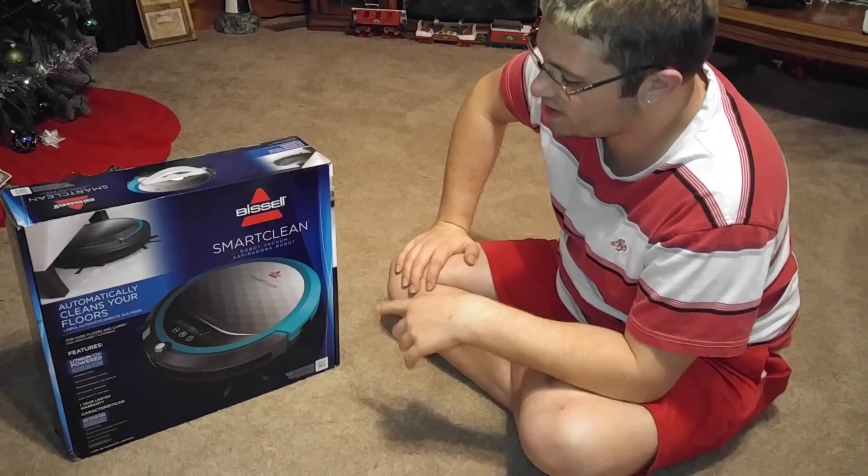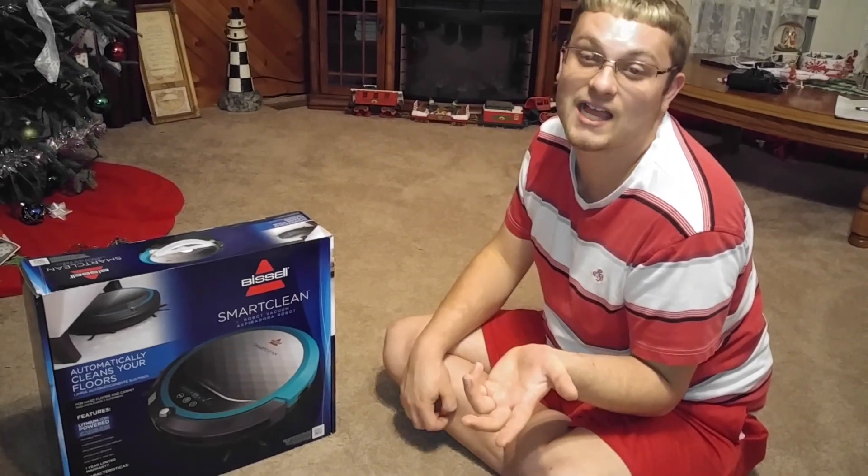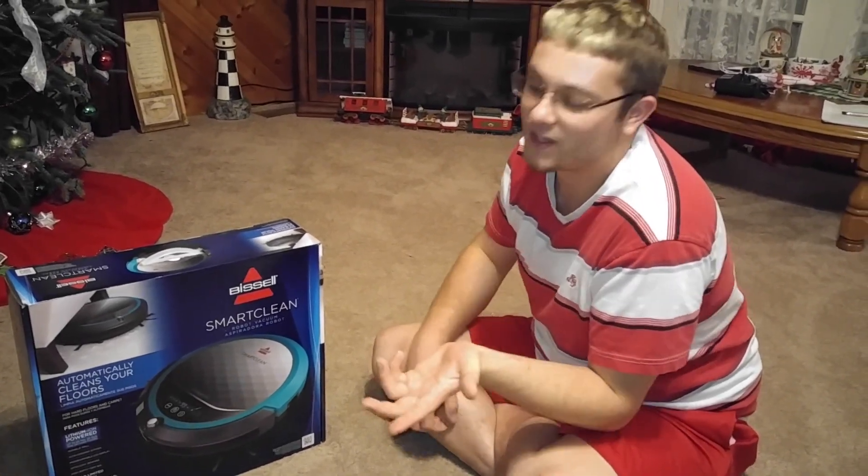We're going to see how well this one works compared to the one I last remember, because the one I remember was basically just like an electronic sweeper broom — it barely had any suction.